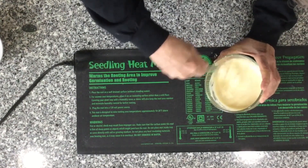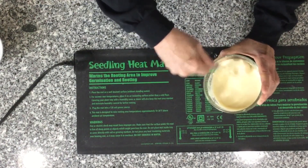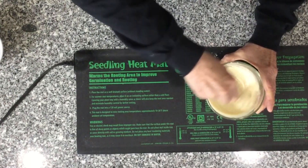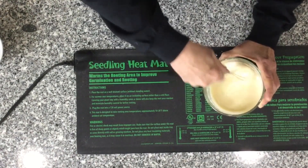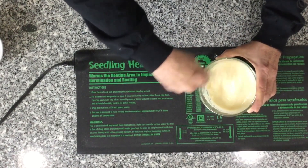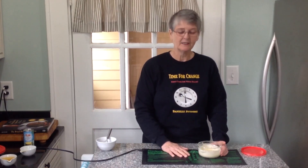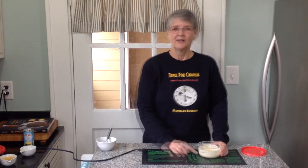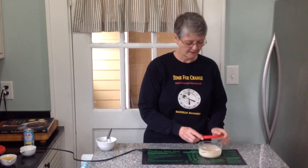Stir it fairly vigorously because we want to aerate it — that helps with the fermentation process. This is relatively creamy; there are some tiny lumps of flour but that's not significant. Now we will set this aside for 24 to 48 hours, stirring it at least twice a day, preferably three times. We'll put a lid on it. This is our traditional sourdough starter, and now I'm going to show you the quick method.